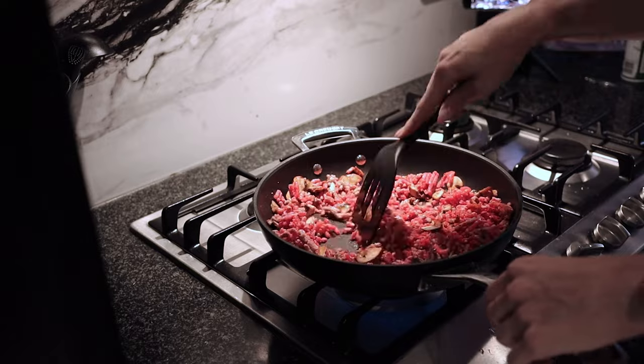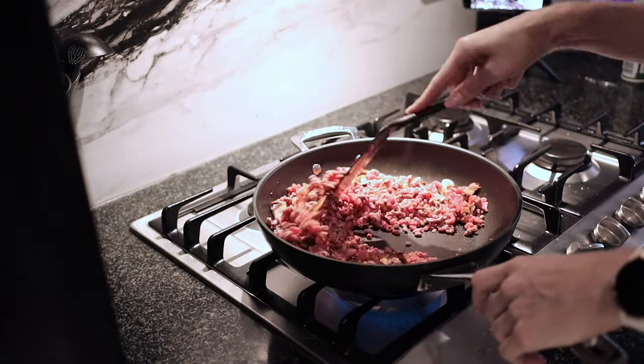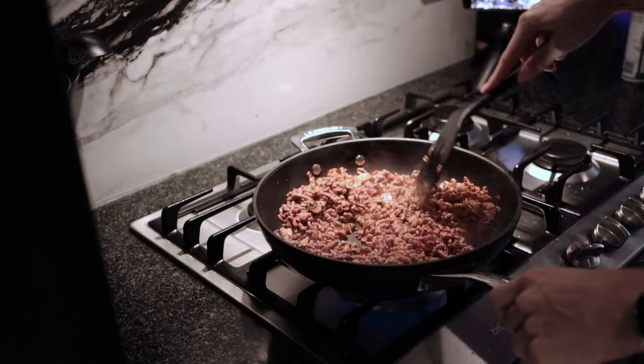I'm adding funky oma spice, paprika, and a mixed spice blend. I'm a huge spice collector — wherever I go I buy spices, and that's wonderful because there are no calories; you just add lots of flavor to your food. Keep moving the mince around and brown it, cooking it to about 80 percent done.